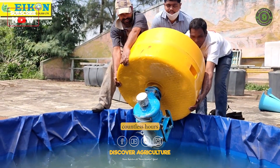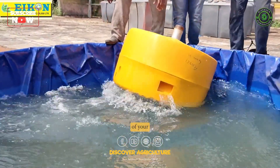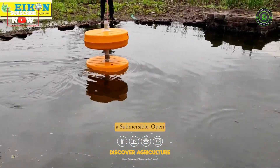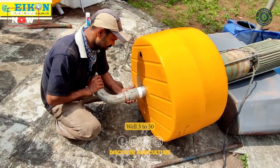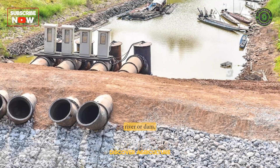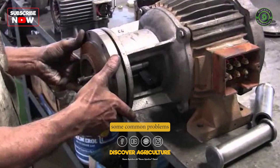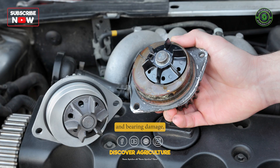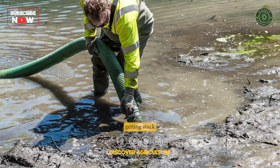Are you tired of spending countless hours on repairs and maintenance of your submersible pumps? Whether you have installed a submersible, open-well 3 to 50 HP motor pump in a pond, farm well, river, or dam, you may have faced some common problems like mermaid damage, pump burn, bearing damage, or mud getting stuck in the pump.